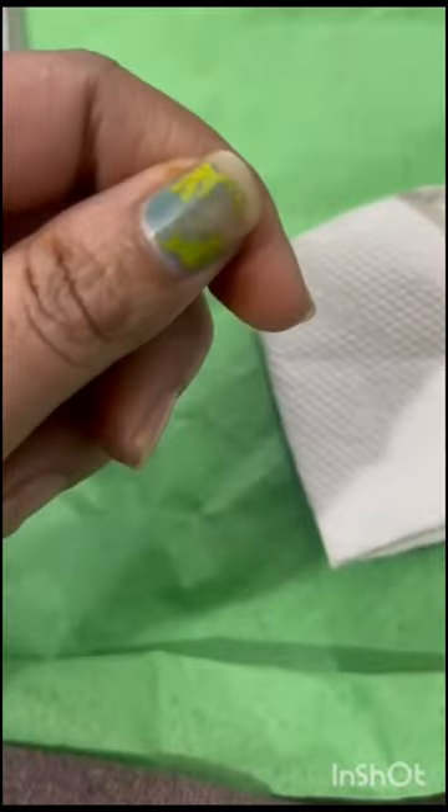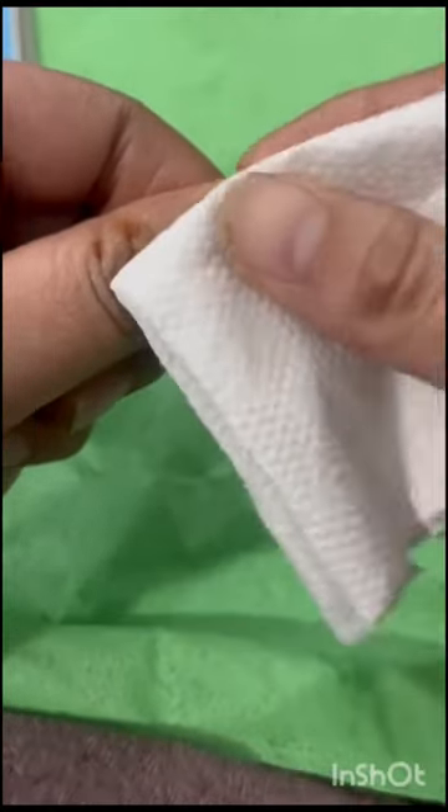I was just sitting there and I remembered a hack I had seen — that you can remove your nail polish with the help of your nail polish itself. So I took my nail polish and sprayed it on my nails, then took a tissue paper and tried to rub it.